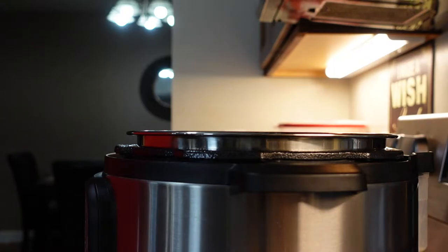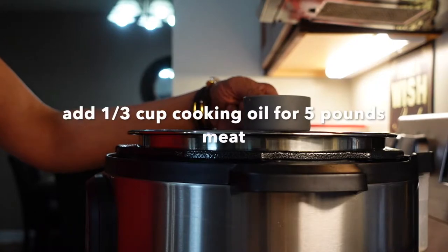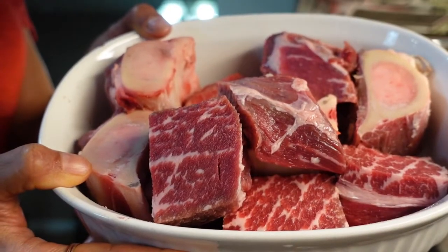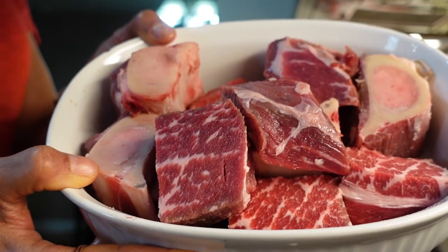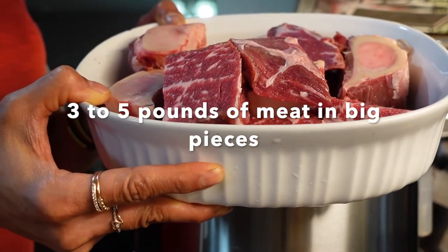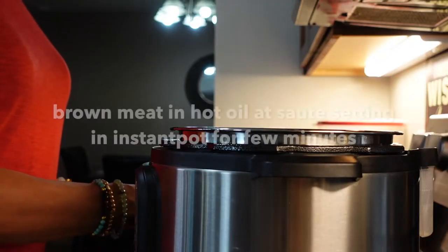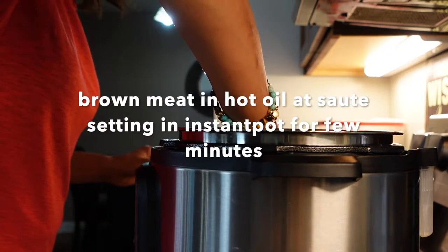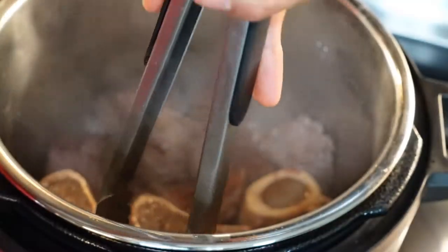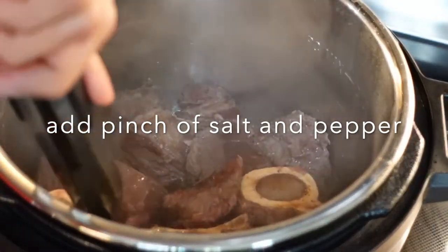To make the braised beef, first we are going to brown the meat in the Instapot on the sauté setting. For five pounds of meat I'm going to add one third cup of cooking oil. Here I have a three pound chuck roast that I cut in big pieces and two pounds of bone marrow, which are four pieces. You can cook this without the bone marrow — use three to five pounds of any meat. Once the oil is hot I'm going to start putting the meat down, adding a pinch of salt and pepper on each side while browning.